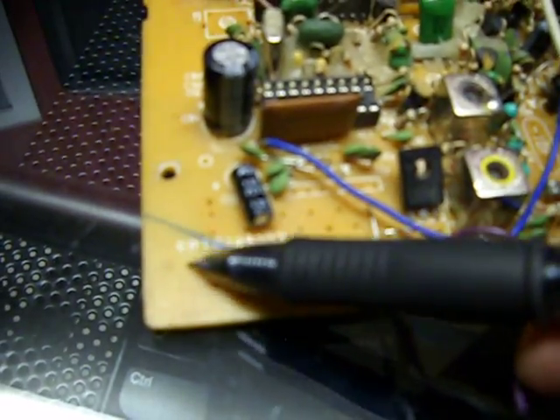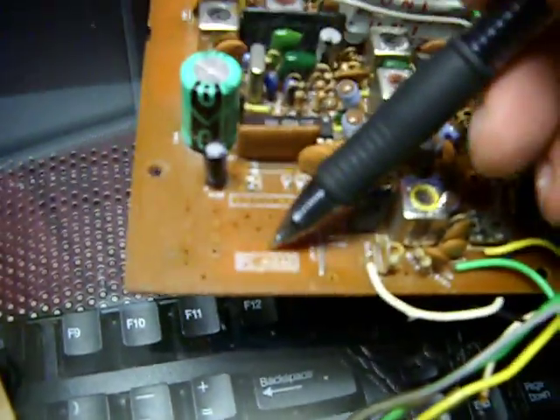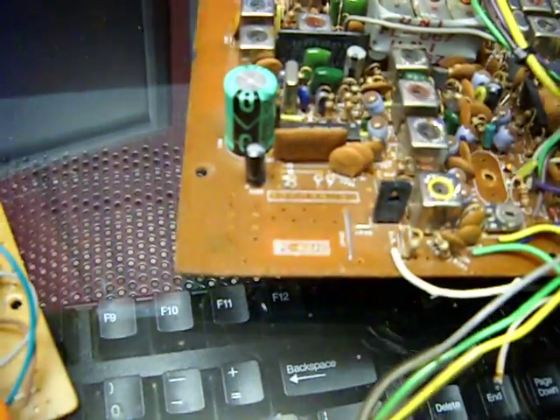There's a modification to this radio that you must make, and this would be any board that has this designation that starts with EPT right down here. If you have a radio with a Uniden board, it's going to say PC412 or similar.